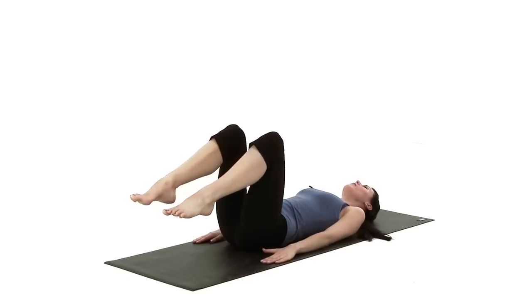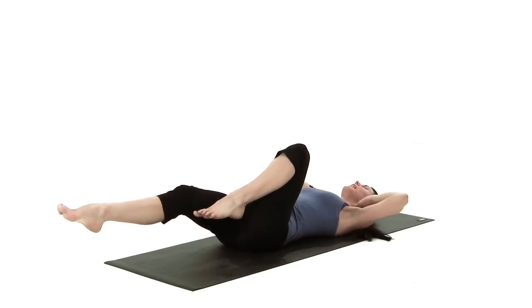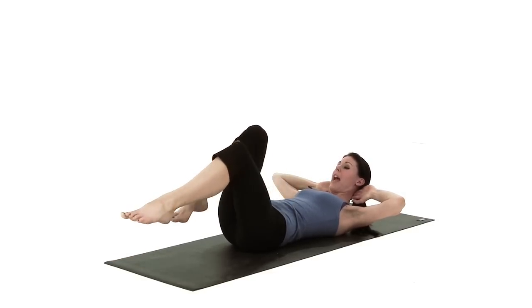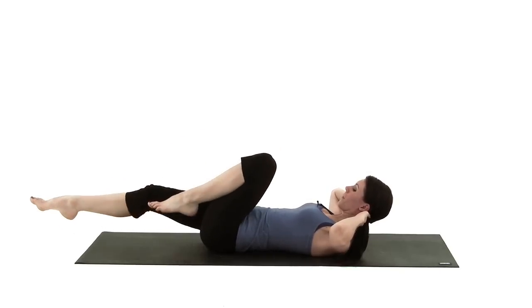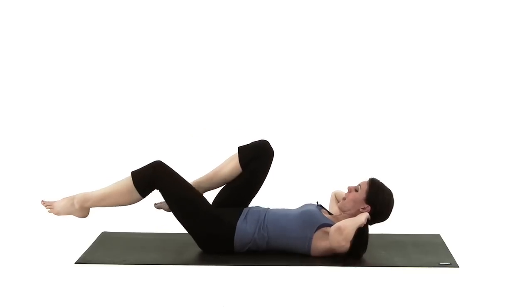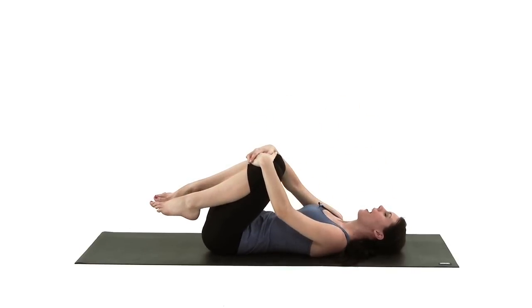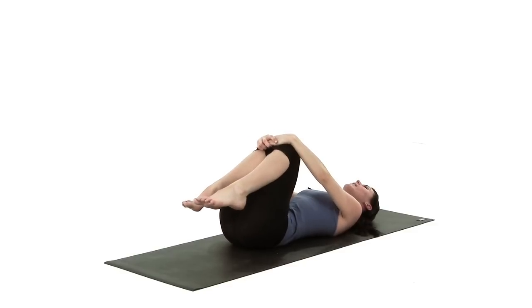If you want to advance this and work your upper abdominals as well as your lower, just link your fingers behind the back of the neck. Lift up your head, neck and chest, look down towards your abdomen and continue your leg movement. Then bring your knees in towards your chest, lower your head down, hug the knees in and rock from side to side — really feeling your lower back relaxing, focusing back on your breathing as well.